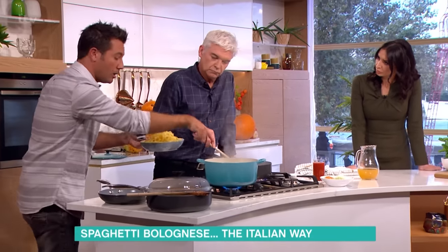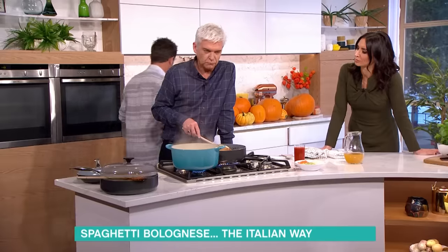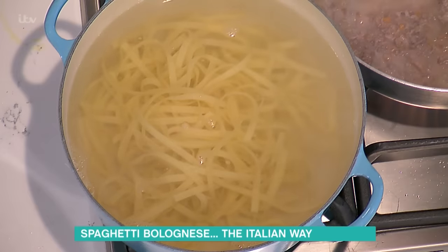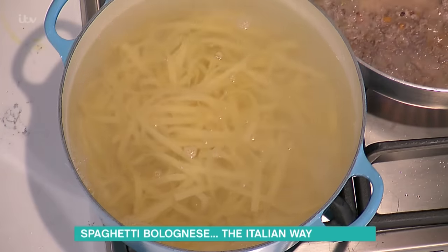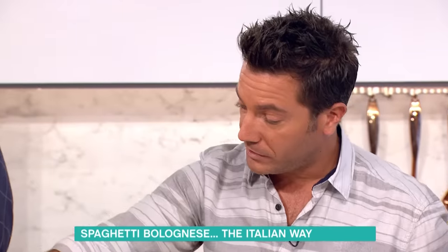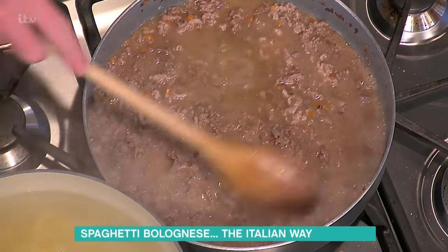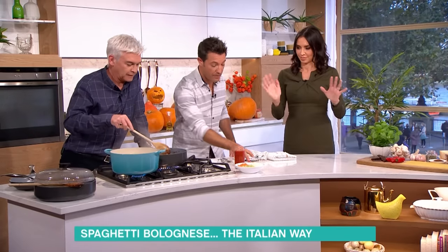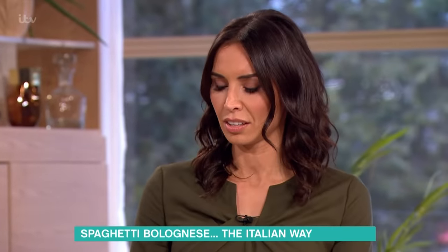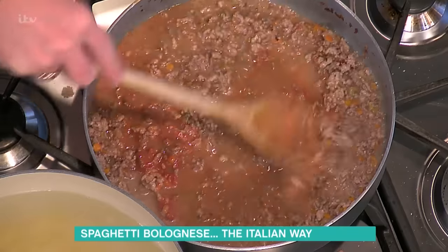The pasta is fresh pasta, done in about three minutes. Add salt. The order of the liquids is absolutely crucial: wine first, then milk, and then we pour the tomato concentrate — that's the only tomato element. You need to get the flavour of the meat going. At this stage, let it bubble away for three hours.